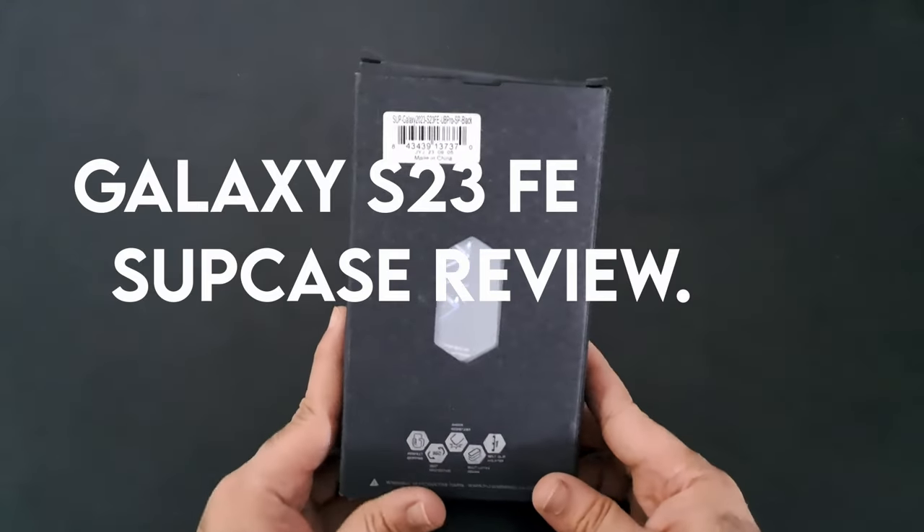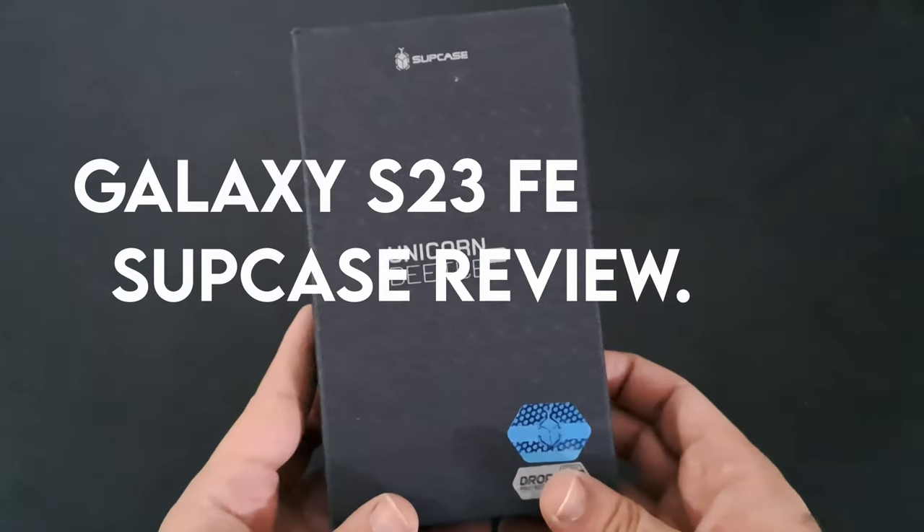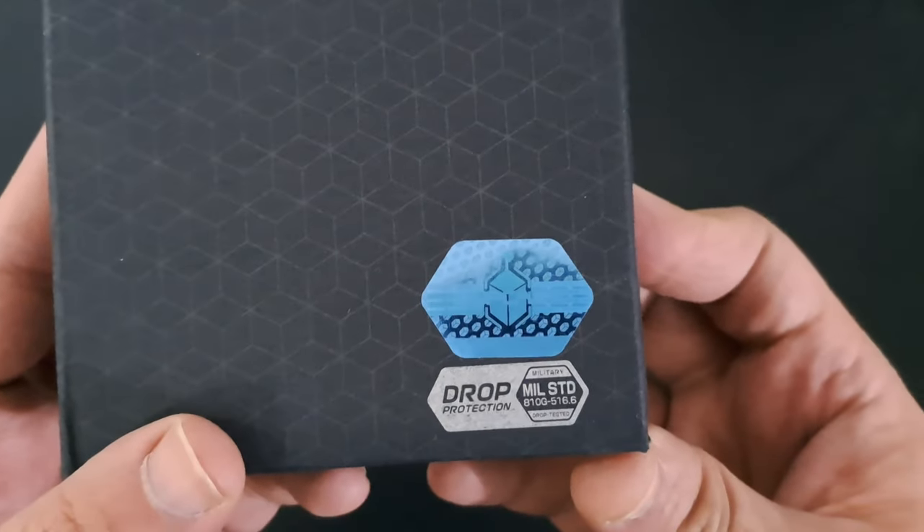Hi, what's up everyone. In this video, we are going to talk about the SUPCase Unicorn Beetle Pro Series case for Galaxy S23 FE. SUPCase sent us this case, and today we will have a look.